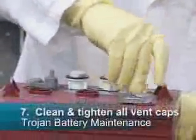Seven: finally, clean, replace, and tighten all vent caps.